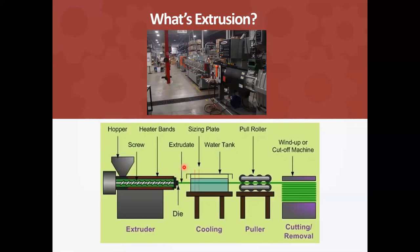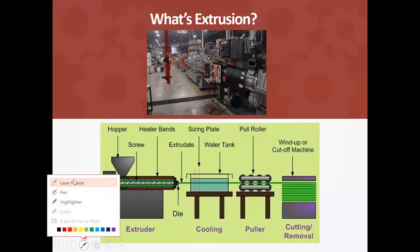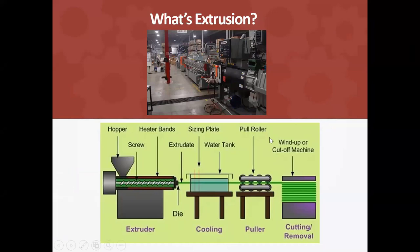It goes through a water bath, and within the water bath itself there are plates that will hold the shape to its needed size. Now how do you pull it down the line? We have a machine called a puller — hence pulling it down the line, hence the name. Then finally at the end of the line there'll be some sort of cutting, punching, or winding mechanism. That's basically a very simplistic view of an extrusion line. Now we're going to show a couple of videos of a real live extrusion process. Here's our first video.